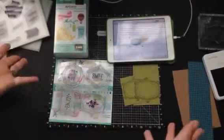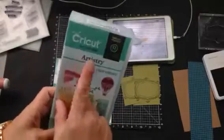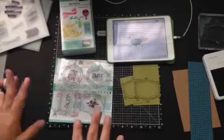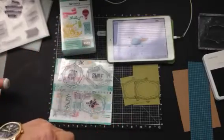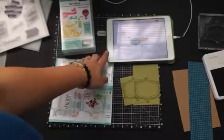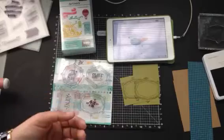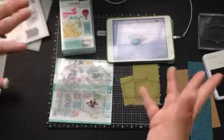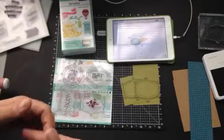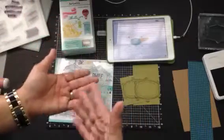Hi everybody, this is Janice and I am back with a Cricut cartridge. This is the Close to My Heart Cricut Artistry cartridge and I'm just playing around right now and then I'm going to make a card, but I wanted to show you something. Tell me about you - do you use a Cricut Explore, Cricut Create, an original baby bug? Or do you use the Cricut Explore with your computer, iPad, or phone? I use the Explore with my iPad and my phone.